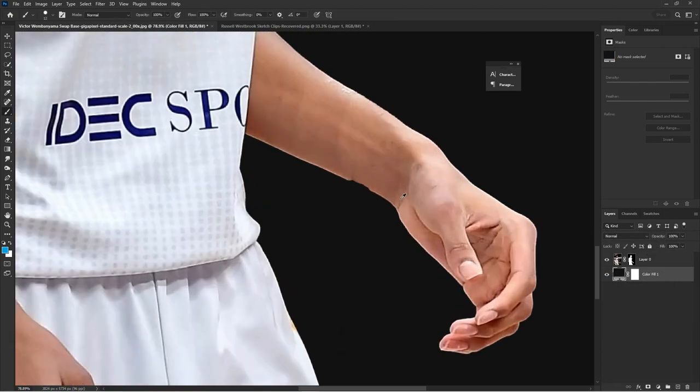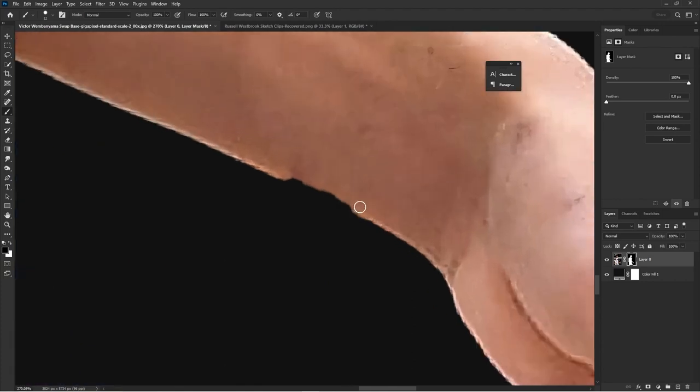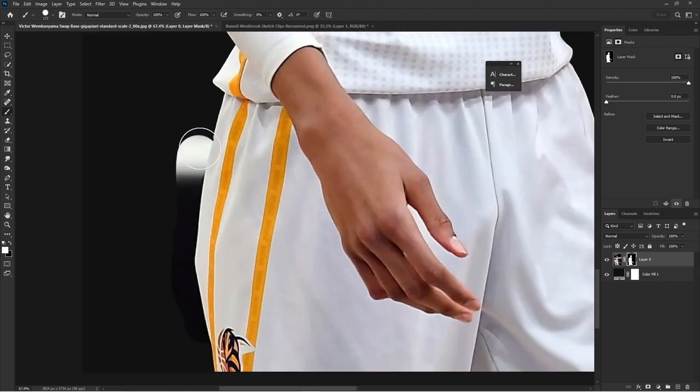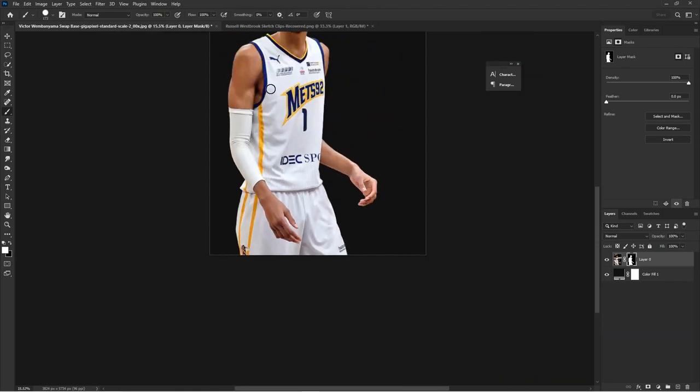I added a solid color in the background just so I can really see everything and how much detail we have, and make sure the detail looks right.